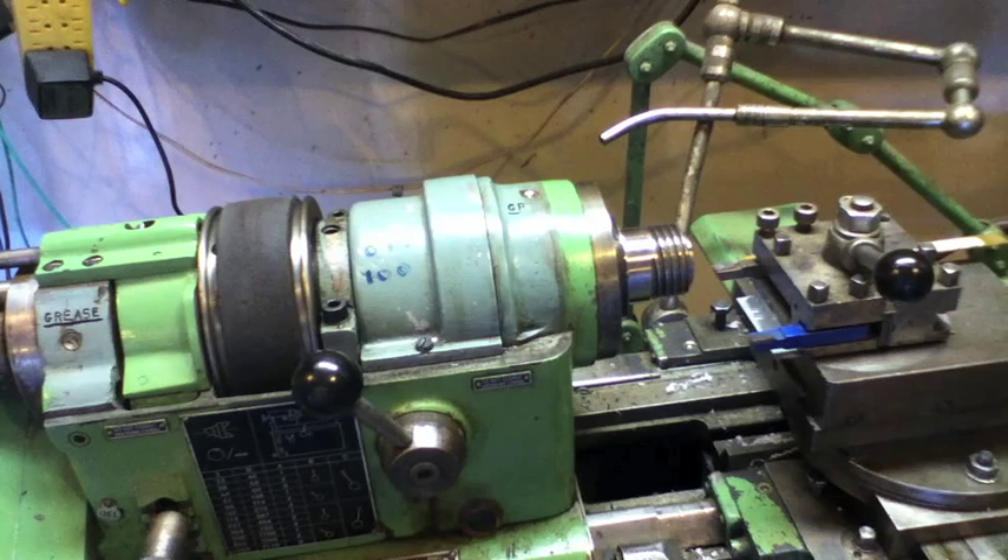That's all for today. Hope this helps some of you that are setting up this lathe with this collet assembly, because it is not self-evident.